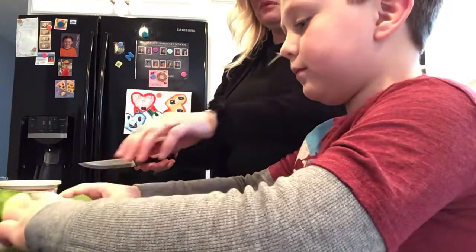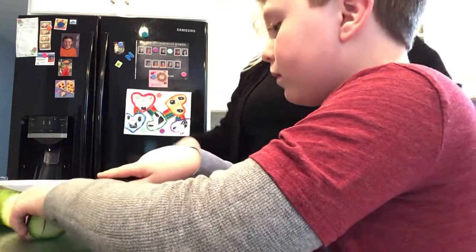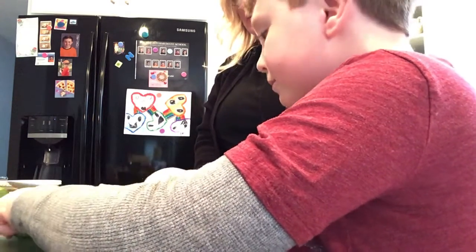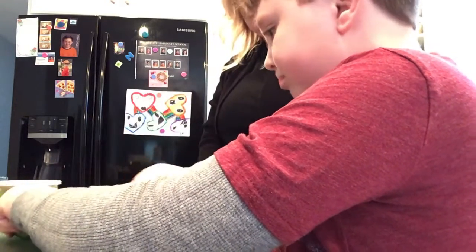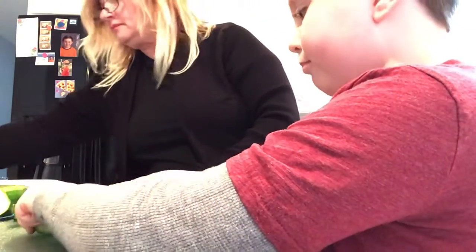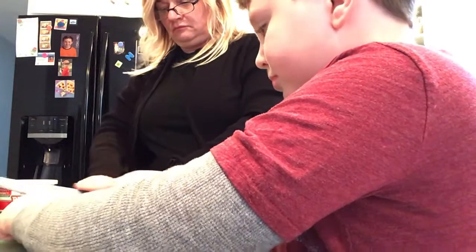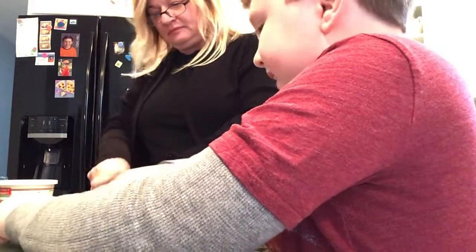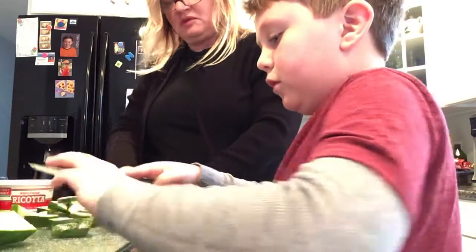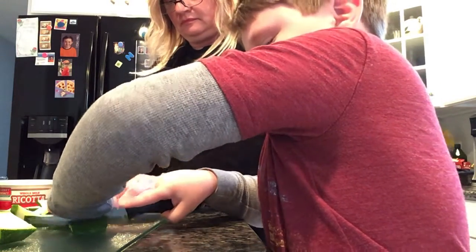I'm going to go a little faster now so you can have enough time to do your own cutting. Be very careful — don't wiggle around, watch your thumbs, keep your thumb on top. Our first step is to cut the ends off your zucchini — both ends go in the waste basket. When we're cutting, your job is to keep your eyes on your knife. You're just listening to my voice but your eyes are on your knife.